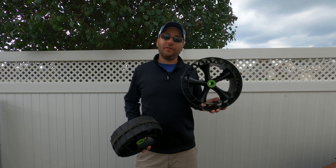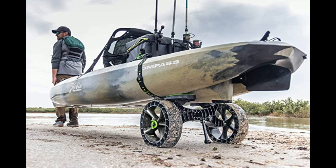It flattens out, and when it compresses like that, it gives you more traction in the sand — or supposedly does. So let's go check it out and test it out on the beach.